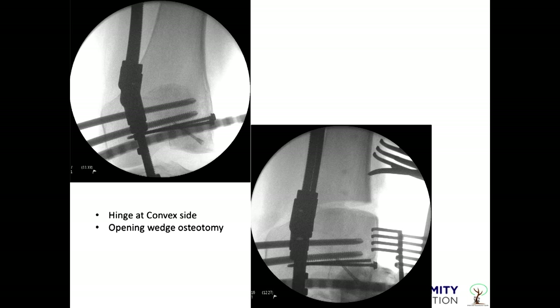I've decided to put the hinge at the convex side. It's important you decide whether you're going to do a neutral hinge or opening wedge, because if you're not doing an opening wedge you might need some length, otherwise it will impinge. Putting your hinge at the convex side is very useful because it opens it up without any impingement. Take your time to align your fixation under intensifier control to make sure the hinge is at the right place.